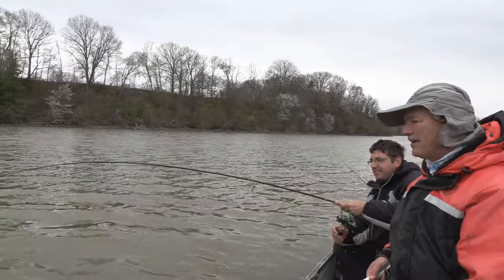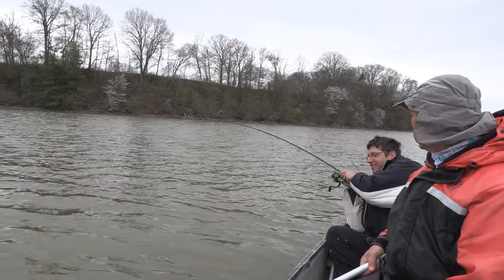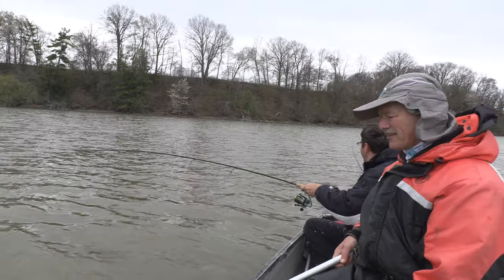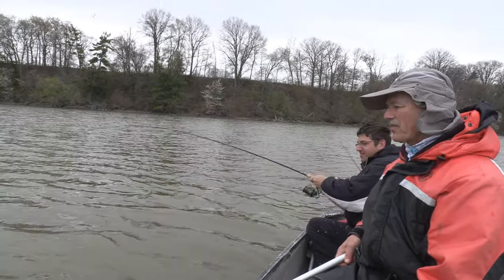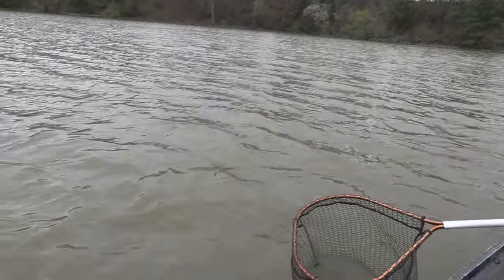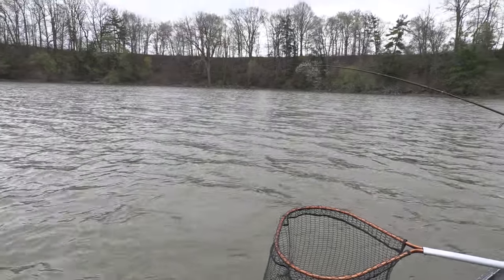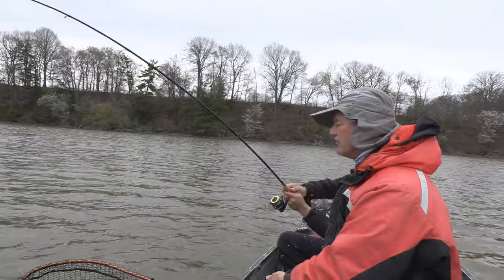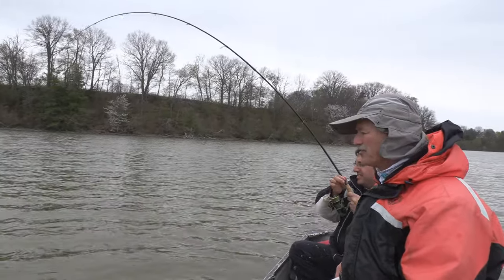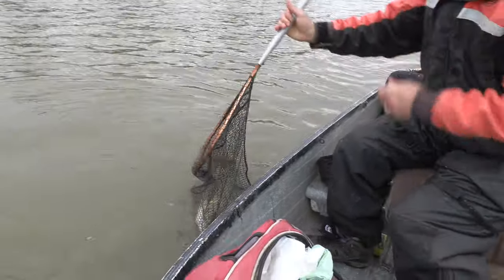I'm not taking the runs like yours was taking — mine was running and gunning. This guy's just hugging bottom. We've got two anchors, one off to the front and one off to the back to kind of stabilize us a bit. But these channels are so powerful — look at this fish! That's another good one, that's another good fish.